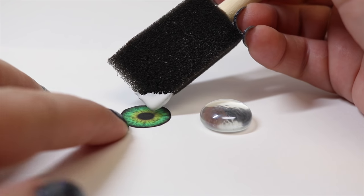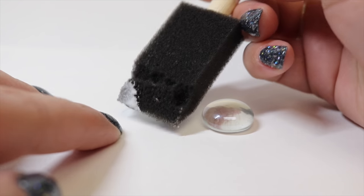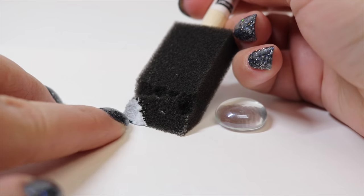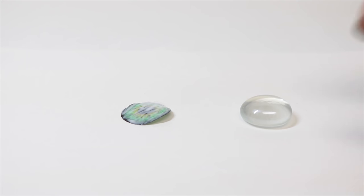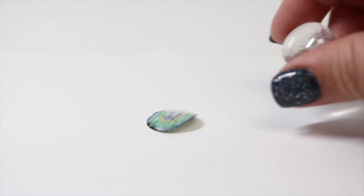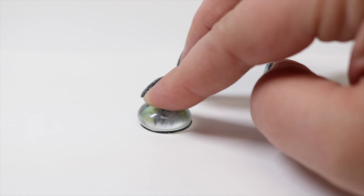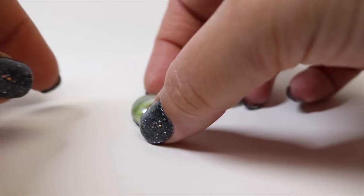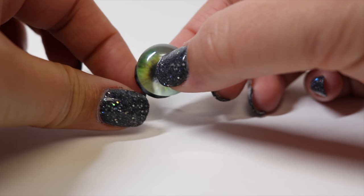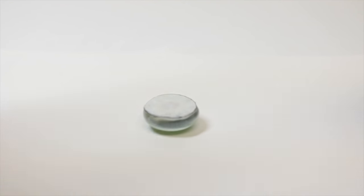All we're going to do is take our Mod Podge and we are going to completely cover our eyeball. This dries clear, so don't freak out that it's going to ruin your image. We're just going to cover the eyeball — not a crazy amount, just enough to cover it — and then we're going to take our little glass bead and place it on there and press really good, so that your glue is nice and flat and snug on the glass marble. Then I'm going to flip this over and do a little coat of Mod Podge on the back, and we're going to allow this to dry.